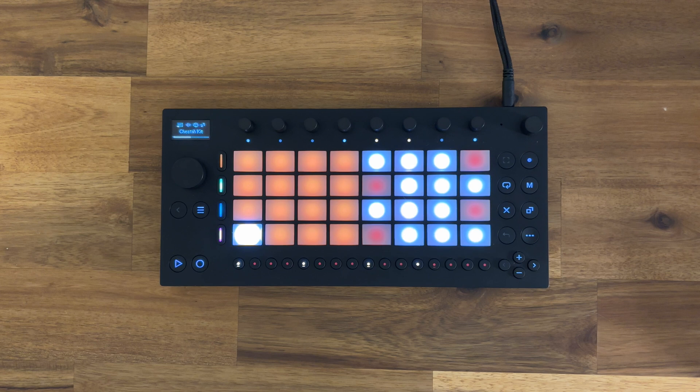It's been about three weeks since I got the Ableton Move, and honestly, I can't stop using it. There is just something about the simplicity and the workflow that keeps pulling me back in. It's so quick to get ideas down, and I keep finding myself reaching for it, even when I don't plan to.